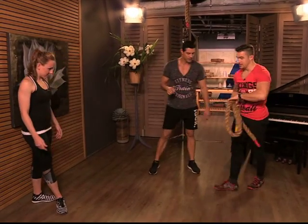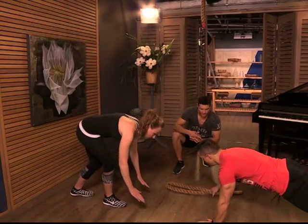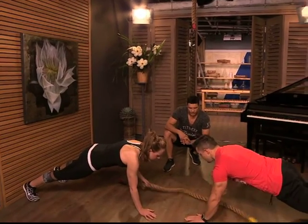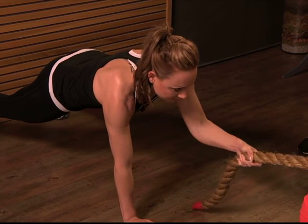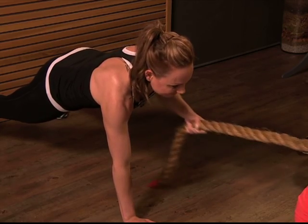We're going to start off with a nice rope tug on the ground, going into a plank position. Tanya will demo this and then you guys can give it a go. So extend it — opposite hands. Tighten up, and from there in this plank position, I'm going to pull and she resists. This works obviously a lot on the core.